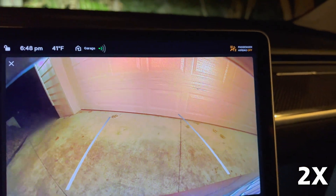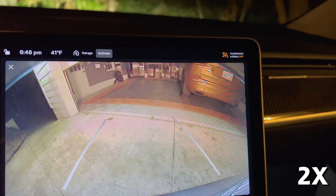Note that Homelink is not aware if a garage door is open or closed.